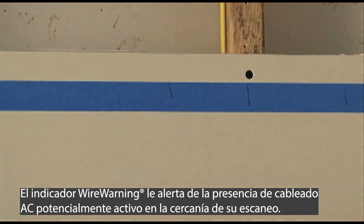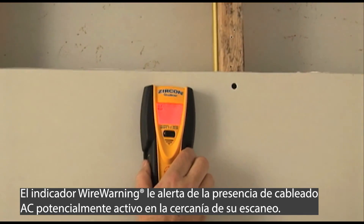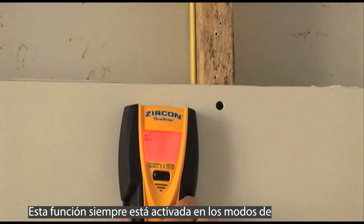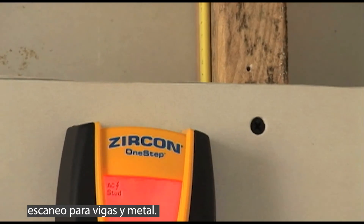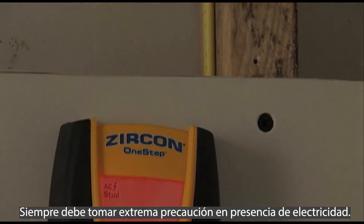The wire warning indicator alerts you to the presence of a potentially live AC wire in the vicinity of your scan. This feature is always on in stud and metal scan modes. Extra caution should always be taken in the presence of electricity.